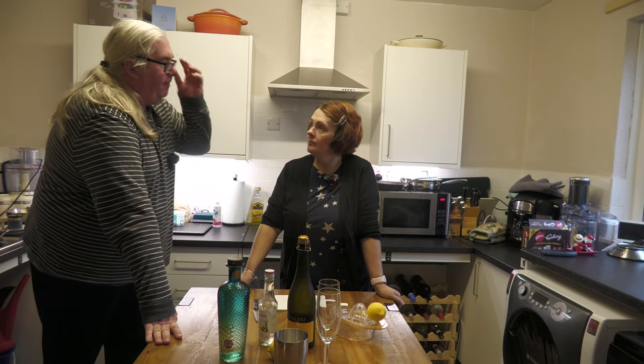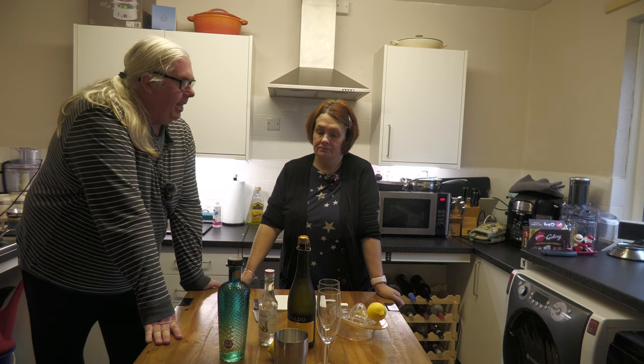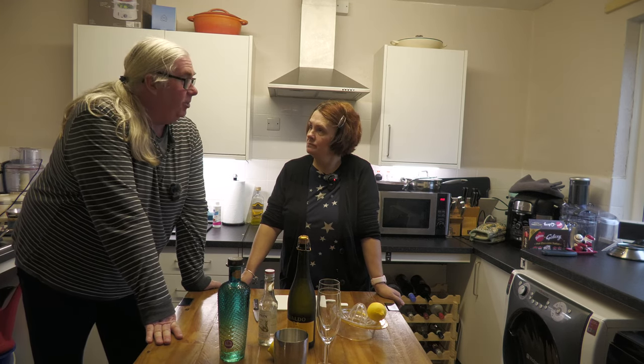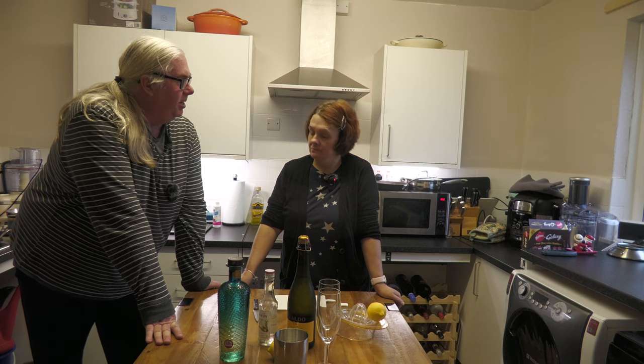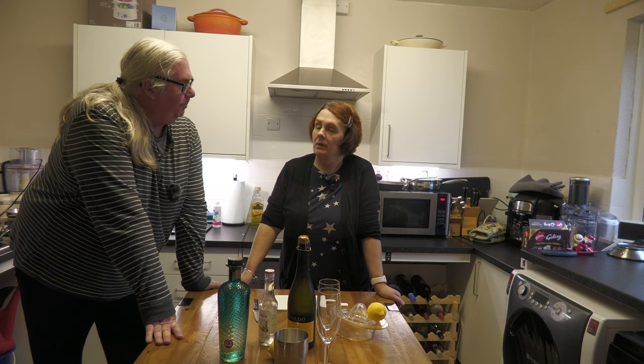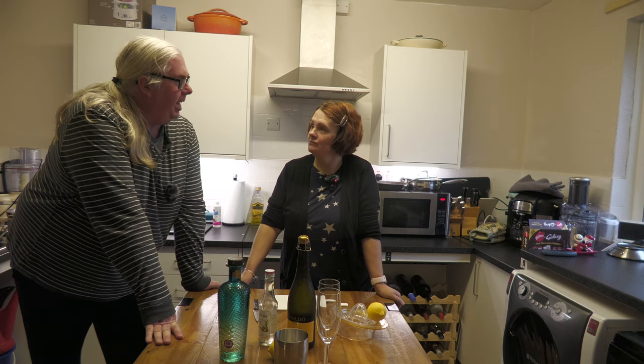So we are going to make a French 75 — one of my favourites, I love French 75. Although, because we are still kind of using up stuff from Christmas, it's going to become an Italian 75 because we're using Prosecco and not Champagne. Mainly because we're just cheapskates who didn't buy Champagne.